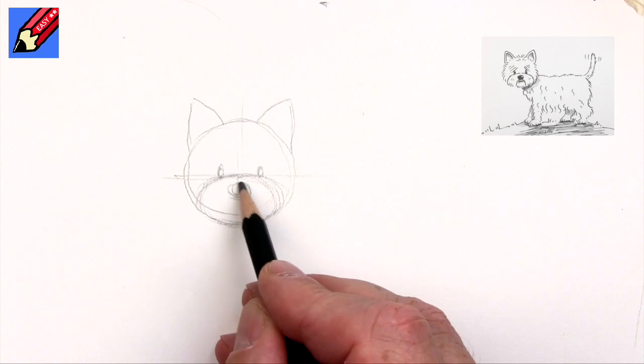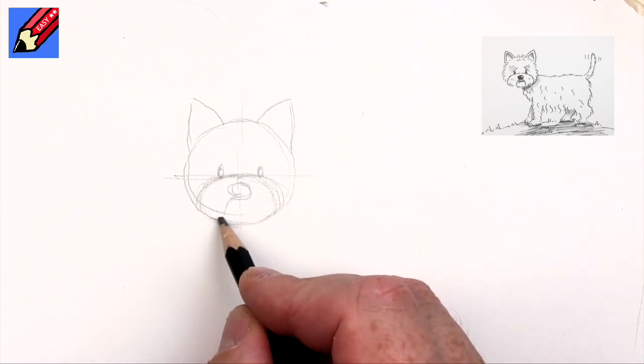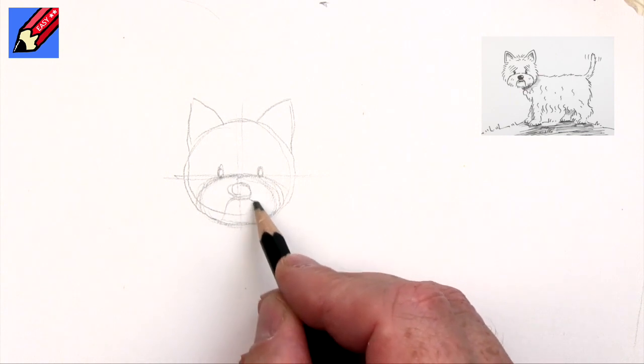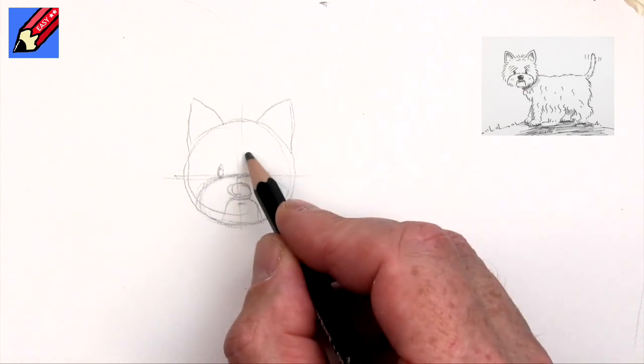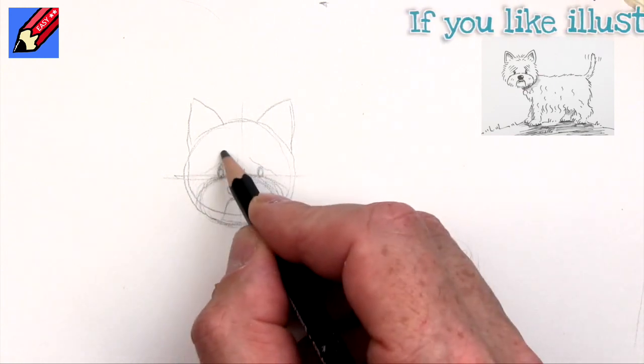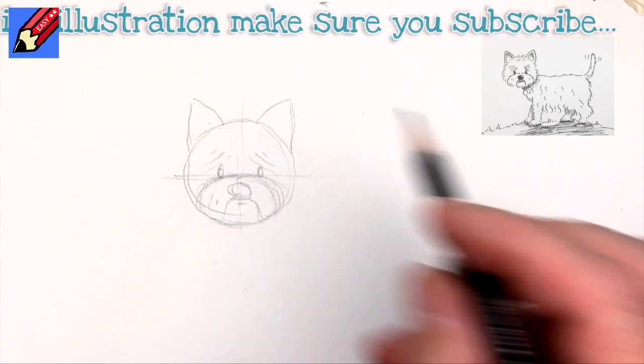Drop down a little bit — that would be the nose — and then we want to do a kind of an S-shape there, and that'll be the bottom lip. We're going to do kind of eyebrows going down, so it kind of looks sad but it's not really.